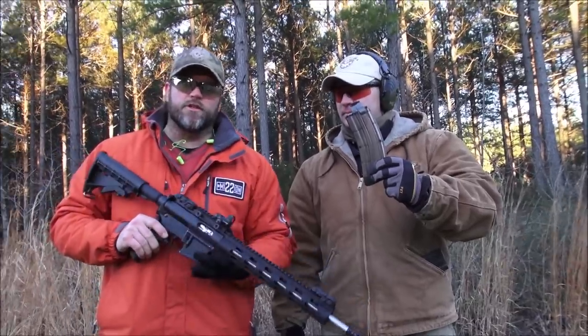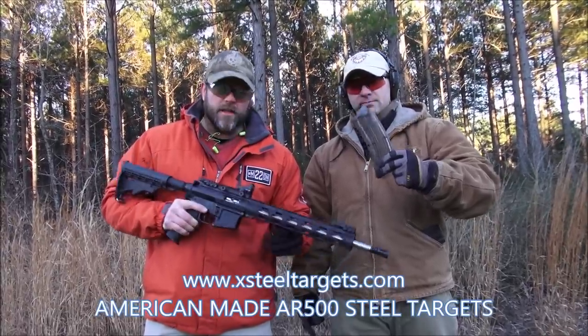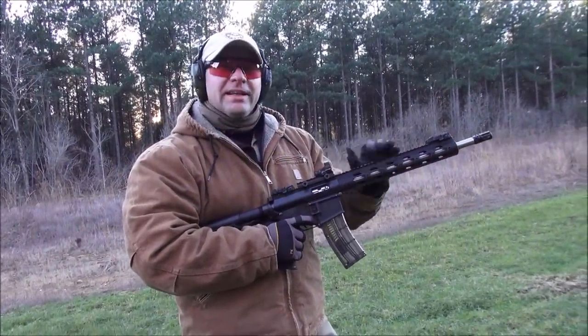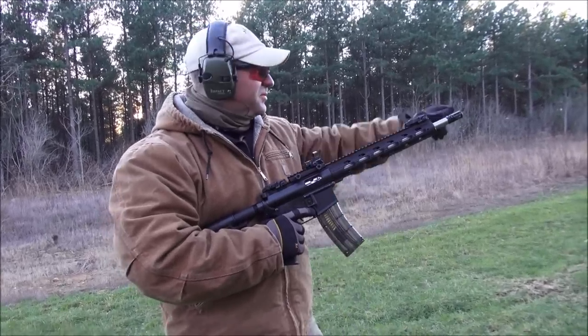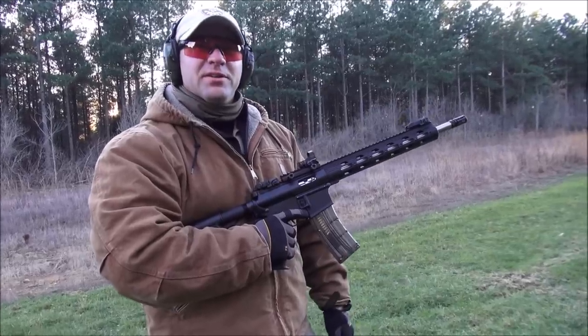We're going to shoot some x-steel targets with the Nordic Components 22 RB. I'm Casey Griggs, 3-Gunner with Troy Industries and Talkin' Lead. I'm going to shoot today with the Nordic Components 22 RB upper. We're going to go through this, use some x-steel targets downrange, and just show you how fun 22 can be.